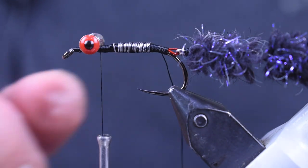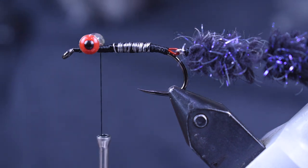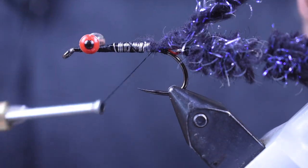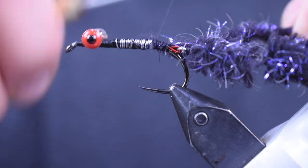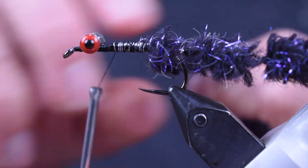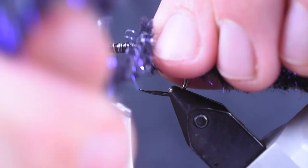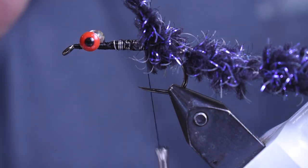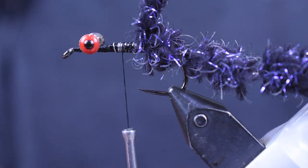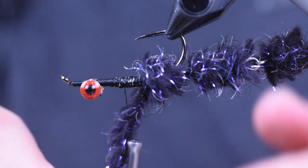I'm going to pop that hook back out of the way, get my body out of the way. Then we're going to come back in with that Electric Ecstasy, tie it back on at the tail where I have that Senyo wire, and bring it forward about five wraps. Once I get it forward about five wraps, I'm going to tie it off and leave it hanging — but it's actually going to be the bottom. What I'm going to do is flip my hook upside down in the vise. I've got a rotary vise so I can do it that way.